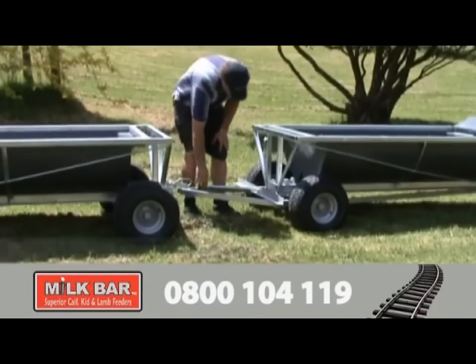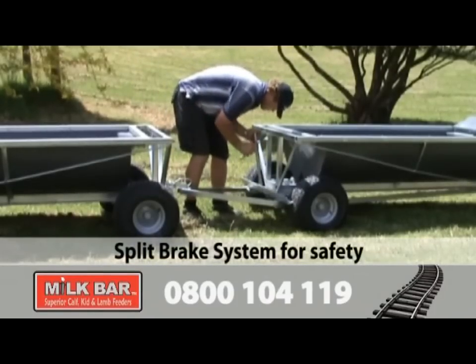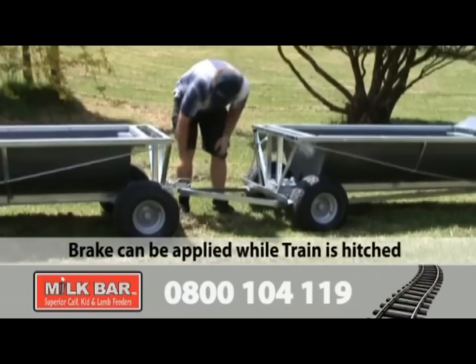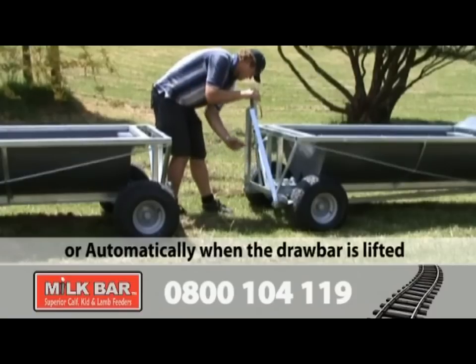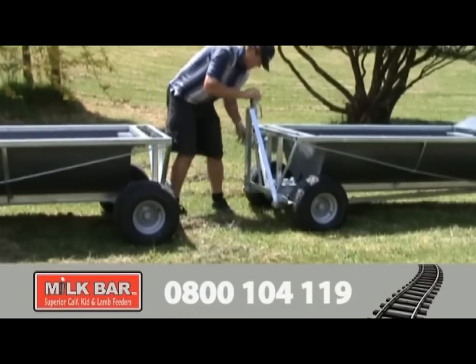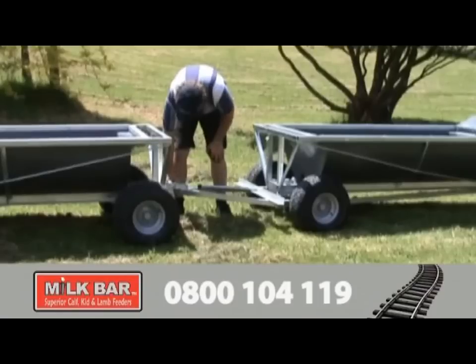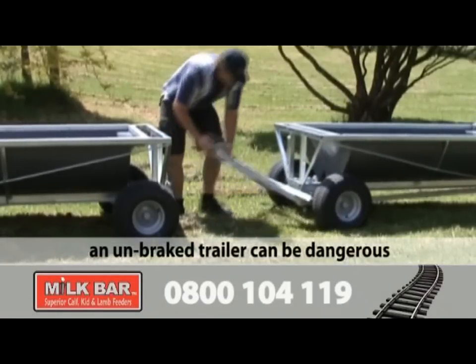The Milk Bar Feed Train features a split-brake system to safely brake the feed train at all times. The park brake can be applied whilst the feed train is still hitched, or it's applied automatically when the drawbar is lifted, allowing the feed train to be safely unhitched from the tow vehicle. A momentarily unbraked trailer can be dangerous when on a slope or being pushed by hungry stock.